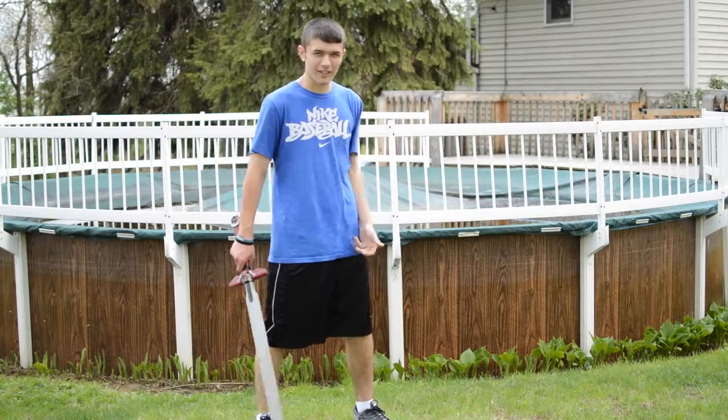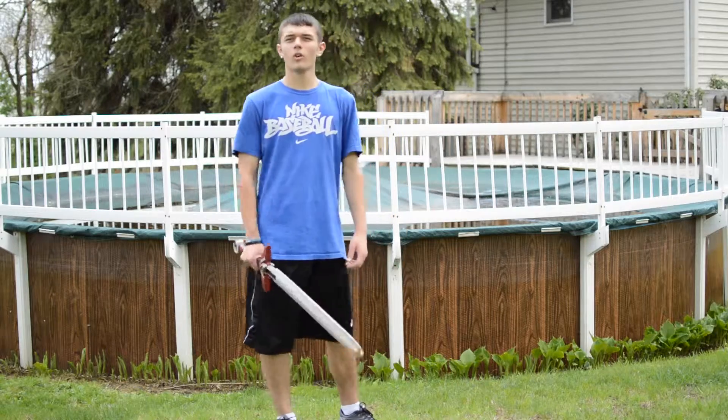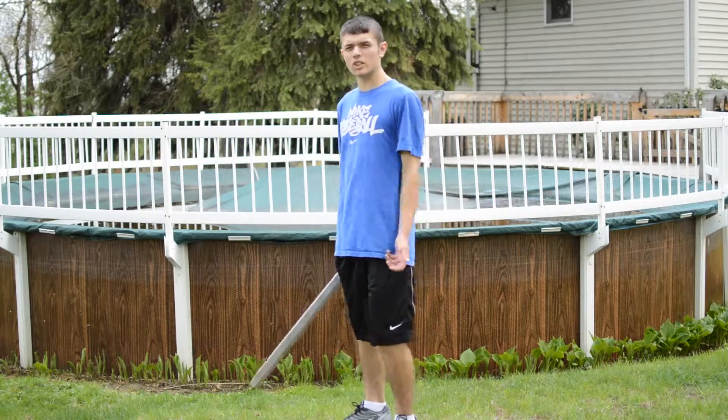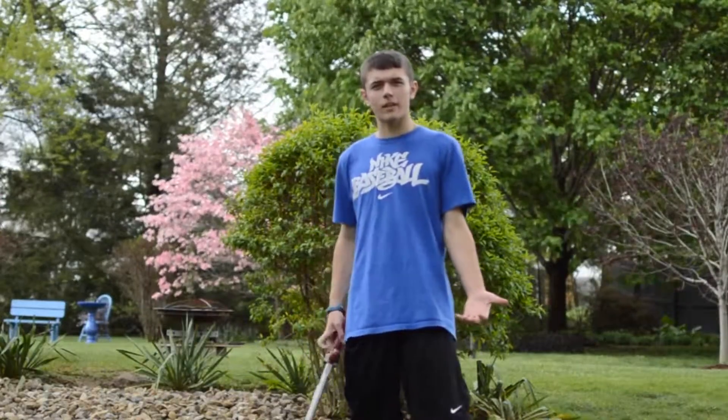Still got the pool cover on, got all these grassy greens everywhere — how are you gonna keep cool? Well, let me just tell you: use the Master of the Sword Artificial Fan. Use the sword technique of making the fan.